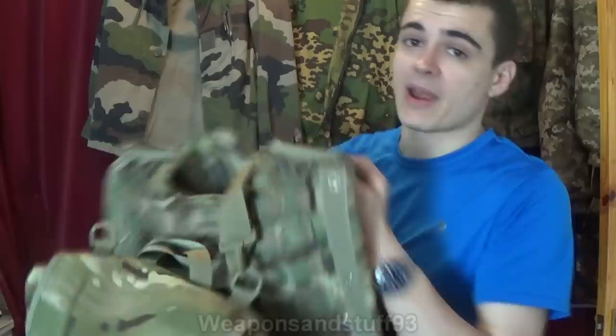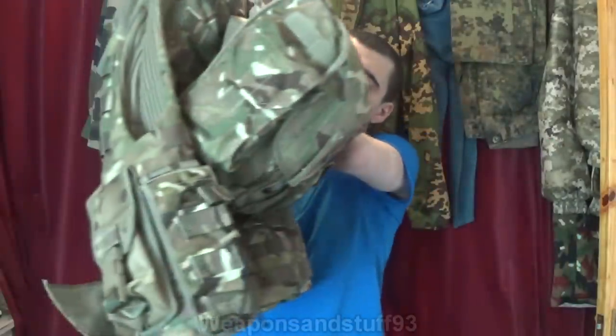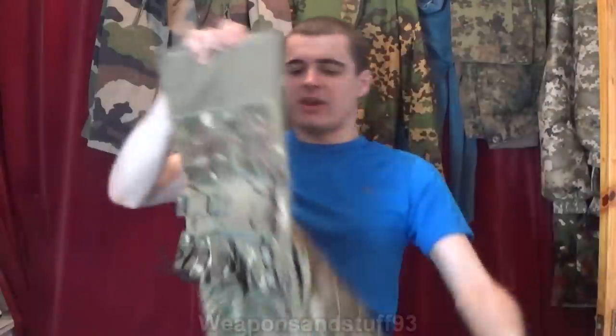So let me show you the vest first of all. You'll see on the back I've fitted the GSR satchel, so I actually use it like a rucksack. I'll put the plates in in a second, but let me just quickly show you the vest.